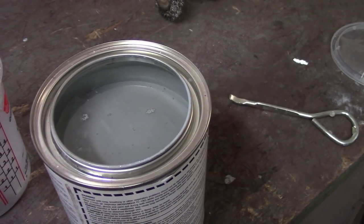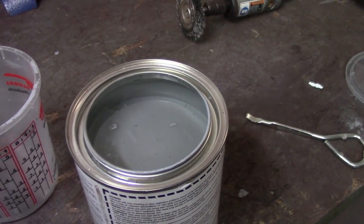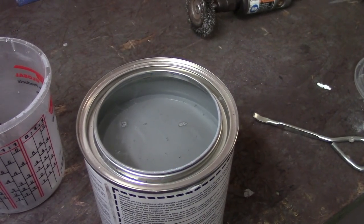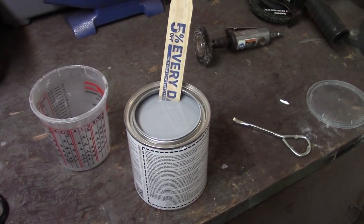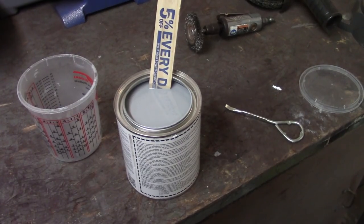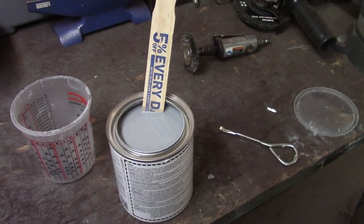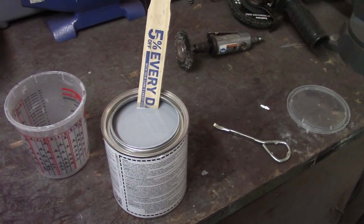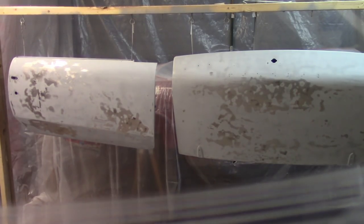So just make sure you mix your paint really well with the stir stick, get down to the bottom, get that stuff all mixed up. I also want to make a pitch: make sure you have proper breathing protection when you're doing this stuff — even just mixing it, let alone spraying it. It will really mess you up. Isocyanates — cyanide is a dirty word — so make sure you guys are safe if you ever do this.